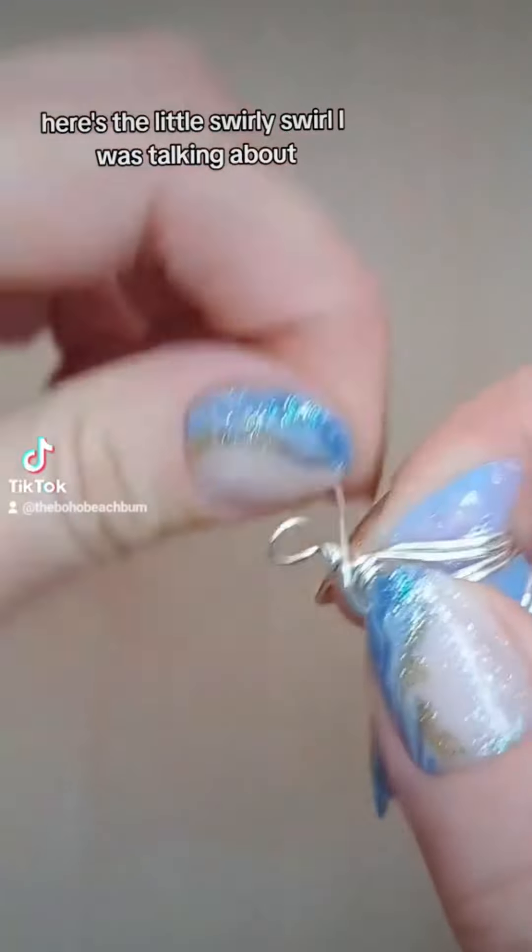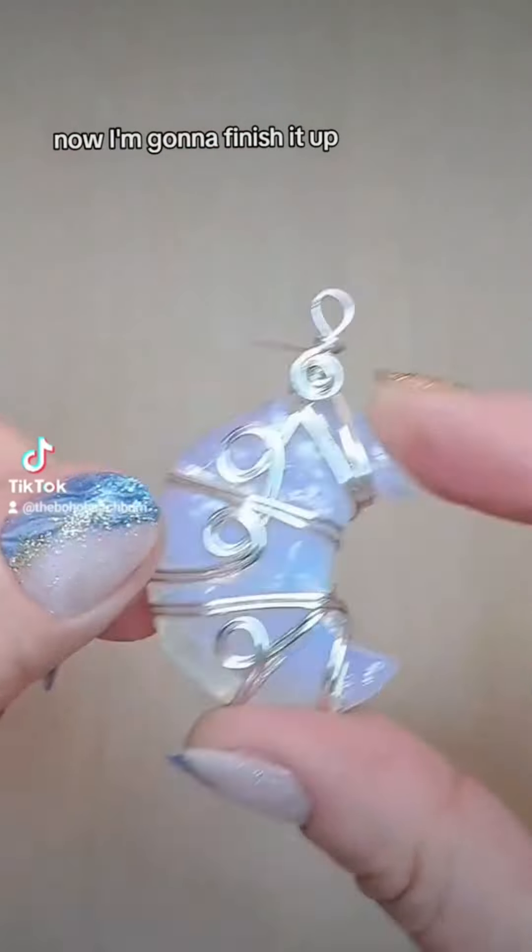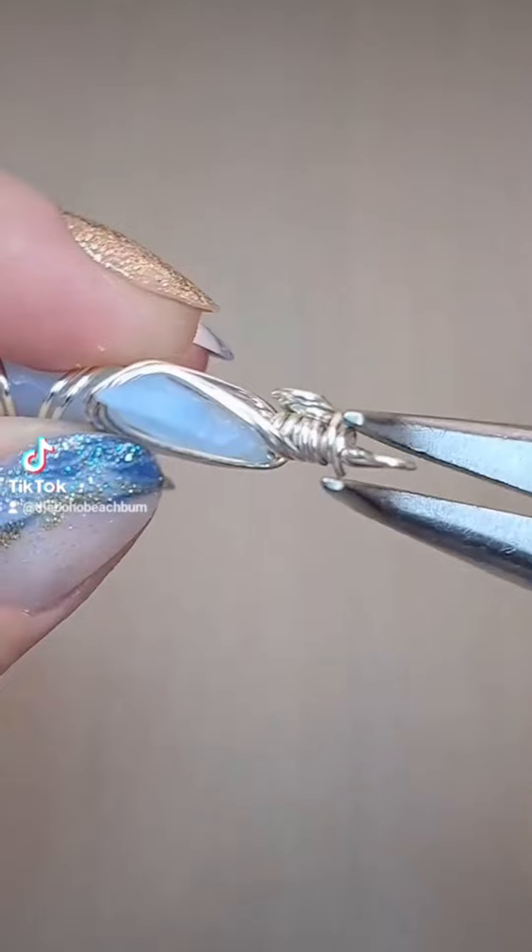Alright, here's the little swirly-swirl I was talking about, and now I'm going to finish it up like that.